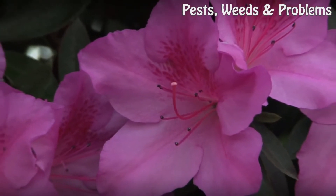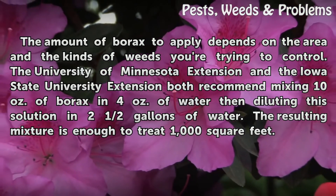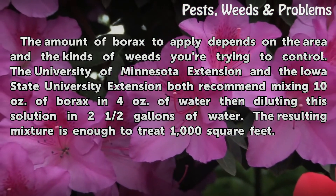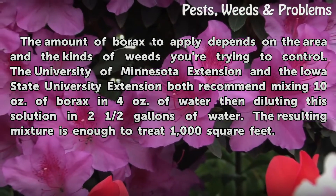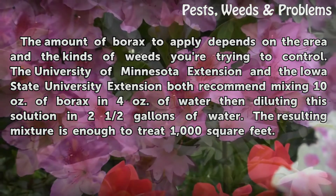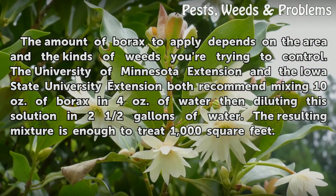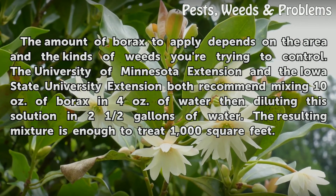Amount. The amount of borax to apply depends on the area and the kinds of weeds you're trying to control. The University of Minnesota Extension and the Iowa State University Extension both recommend mixing 10 ounces of borax in 4 ounces of water, then diluting this solution in 2.5 gallons of water. The resulting mixture is enough to treat 1,000 square feet.